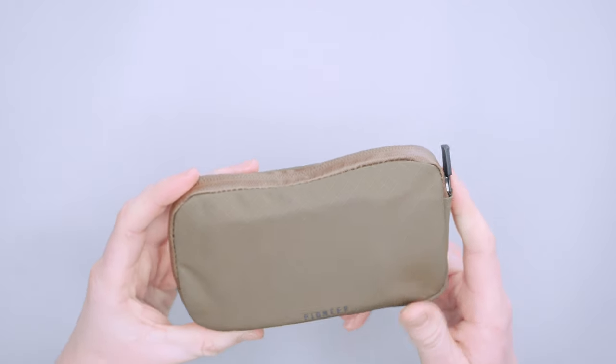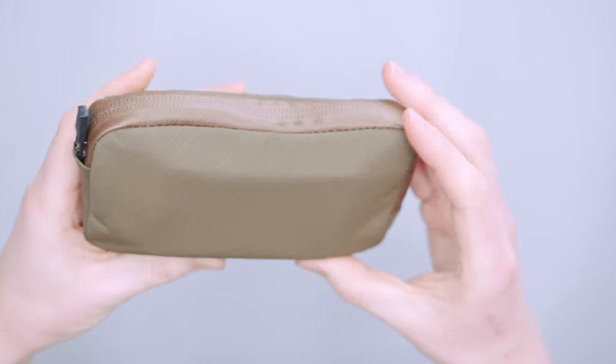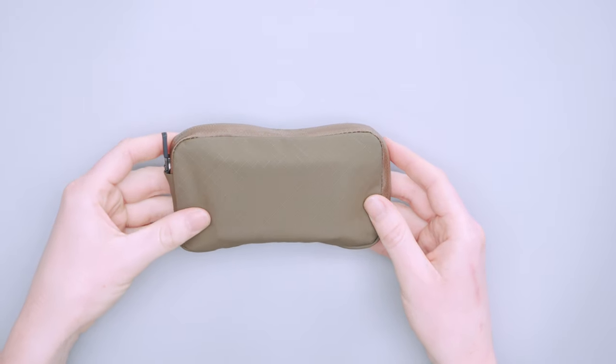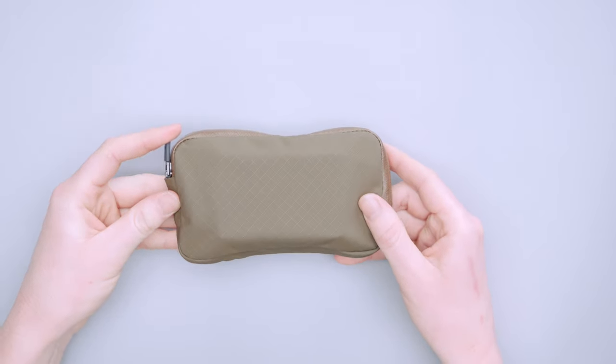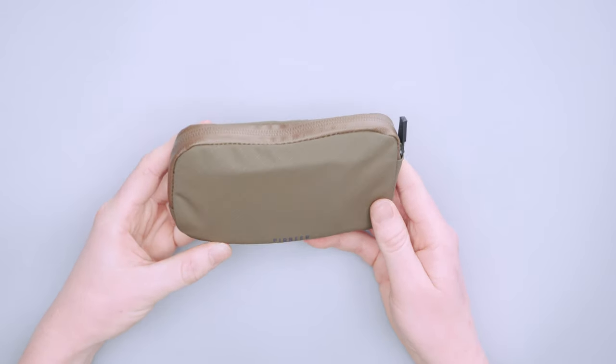It does have that textured diamond ripstop finish. It isn't super noticeable from afar, and out in the real world you can't really notice it unless you have really good lighting — and we have very good lighting here.